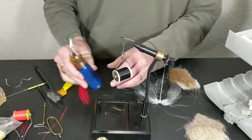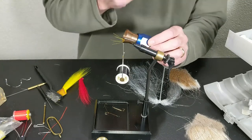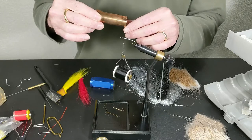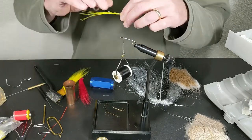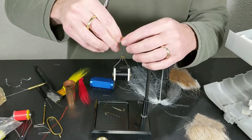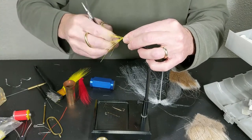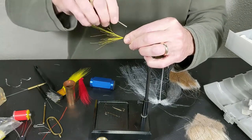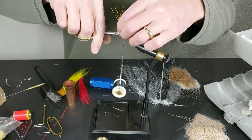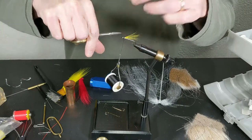One of the little tricks with a hair stacker: when you're taking it apart, make sure your tips are going in the direction you want to tie them in, or else you'll be fumbling around switching hands. I'm grabbing all of those hairs by the tip. Now we've got everything aligned. On a Mickey Fin you place them about a hook shank distance, then loose wrap, loose wrap, loose wrap forward, one wrap tighten — pull that up. Got a couple wrapped around there. Try to cut it on an angle.